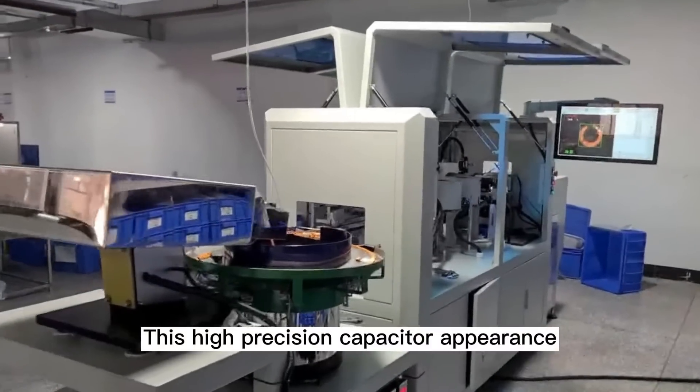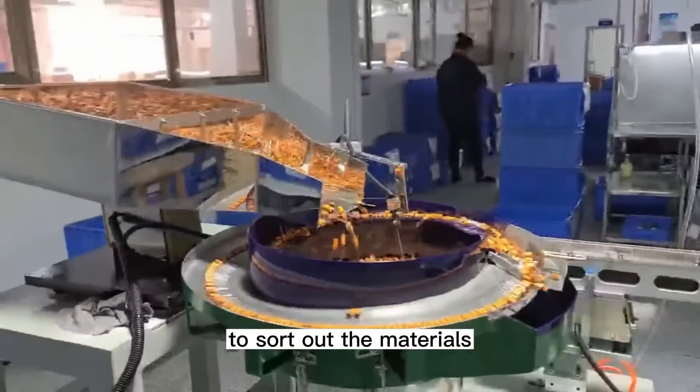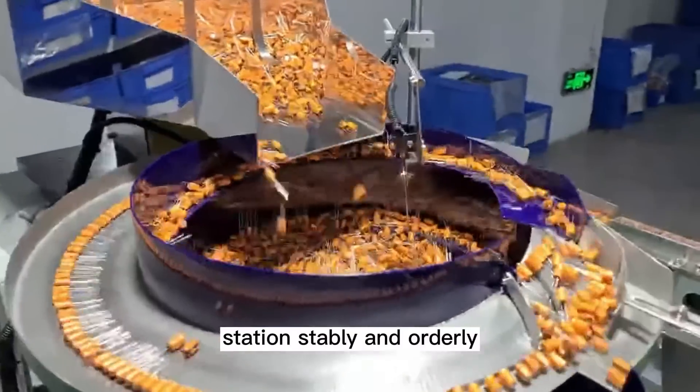This high precision capacitor appearance detector machine uses the vibrating plate to sort out the materials, and transmits the capacitors to a specific detection station stably and orderly.